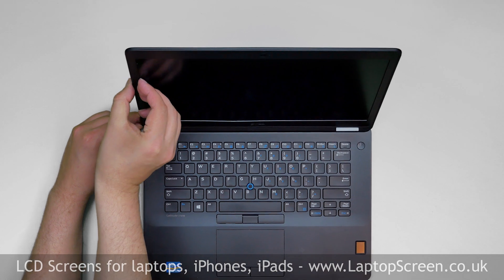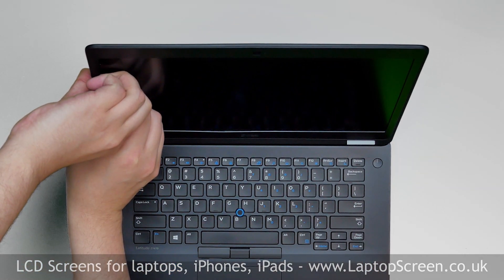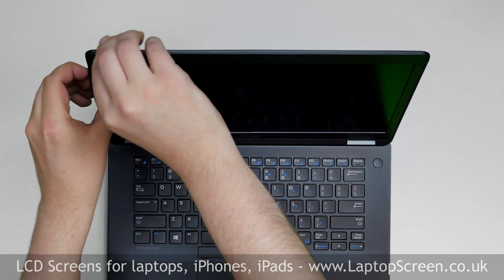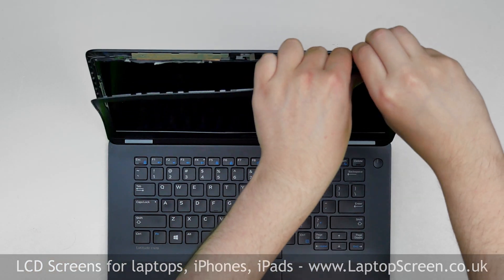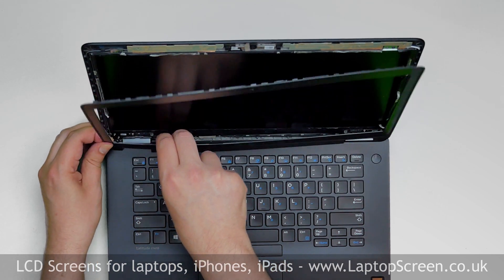Now we can remove the bezel. Start from the left side, gently pulling the inner edge of the bezel away from the glass. Once the edge is unsnapped, go around the perimeter, unsnapping the tabs at the top, right side, and the bottom. Put the bezel aside.